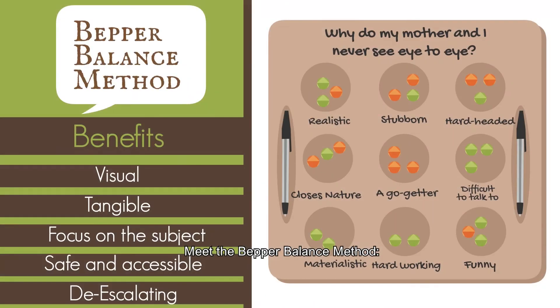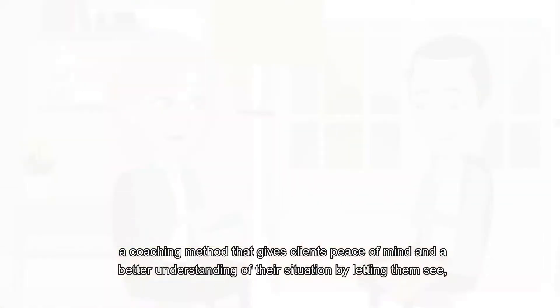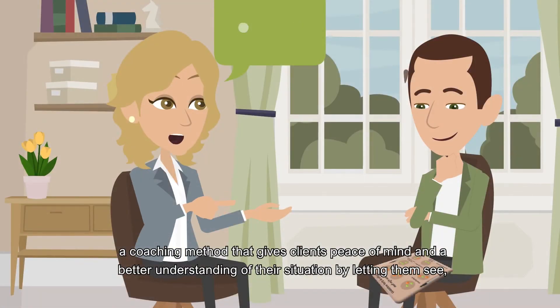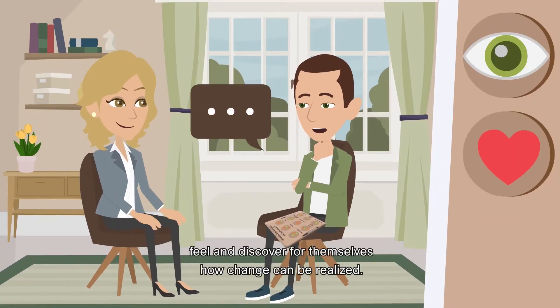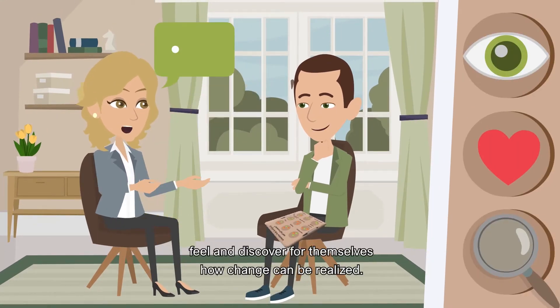Meet the Bepper Balance Method — a coaching method that gives clients peace of mind and a better understanding of their situation by letting them see, feel, and discover for themselves how change can be realized.